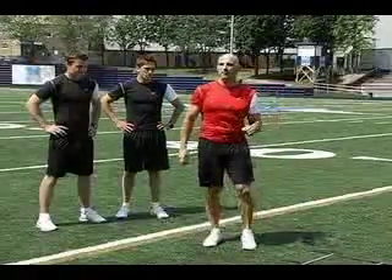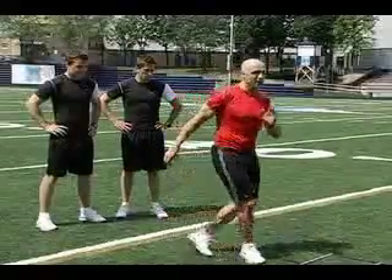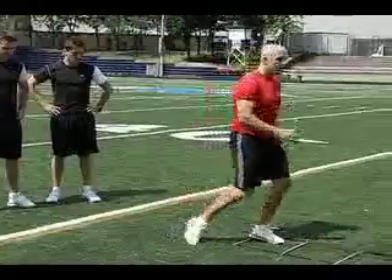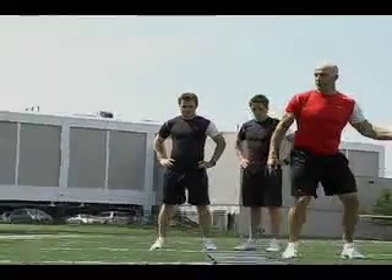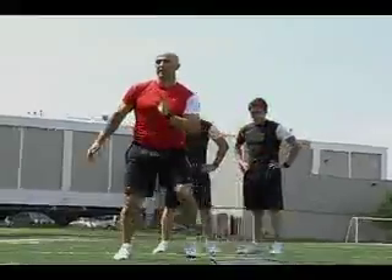Jeremy and Brendan are going to demonstrate a ladder crossover drill. They're going to start and cross through the box on a lateral, on a diagonal, come through, brace, and with their outside foot they're going to come back to the ladder, contact, and brace on the outside.